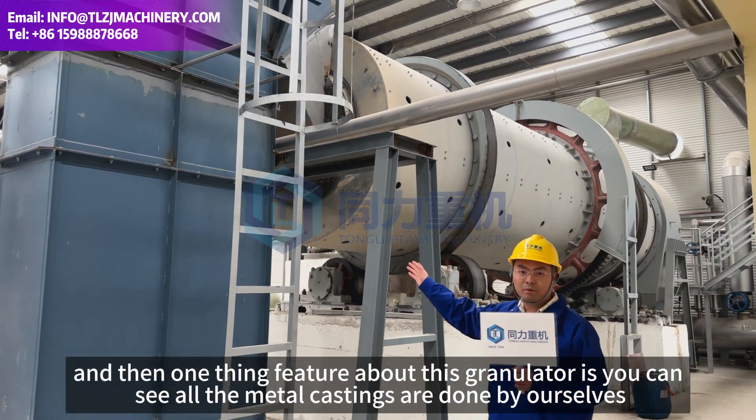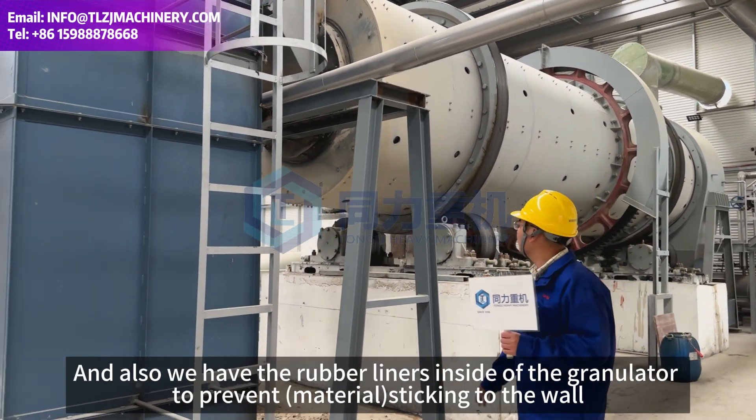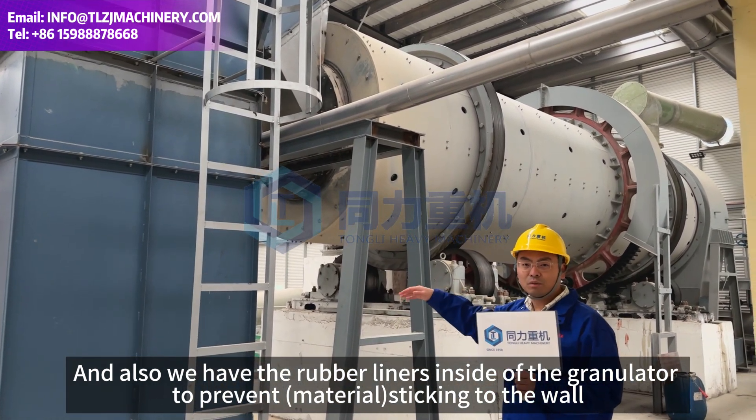One feature about this granulator is that all the metal castings are done by ourselves. We also have rubber liners inside of the granulator to prevent material from sticking to the wall.